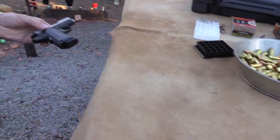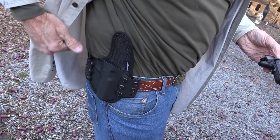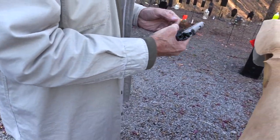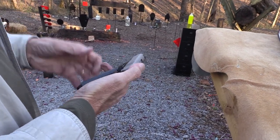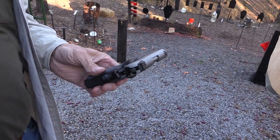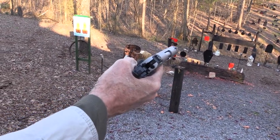By the way, that holster — I'll get questions about it. That's Stealth Gear USA; they're making outside-the-waistband holsters now. I've gotten to where I'm wearing an OWB holster more than an IWB holster lately. Hydroshocks — let's shock something.